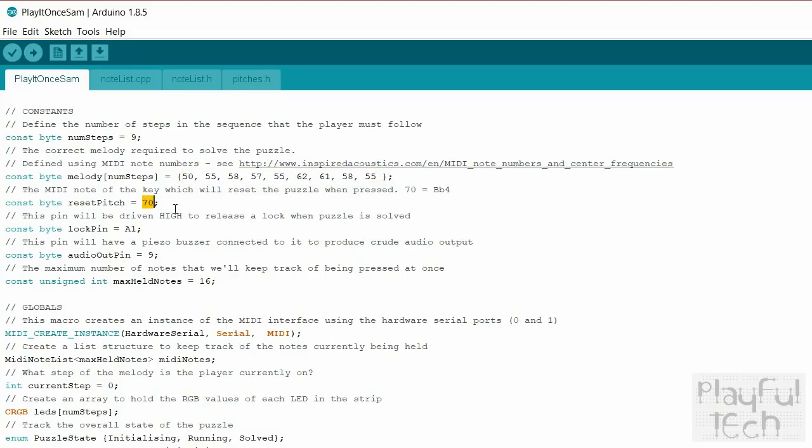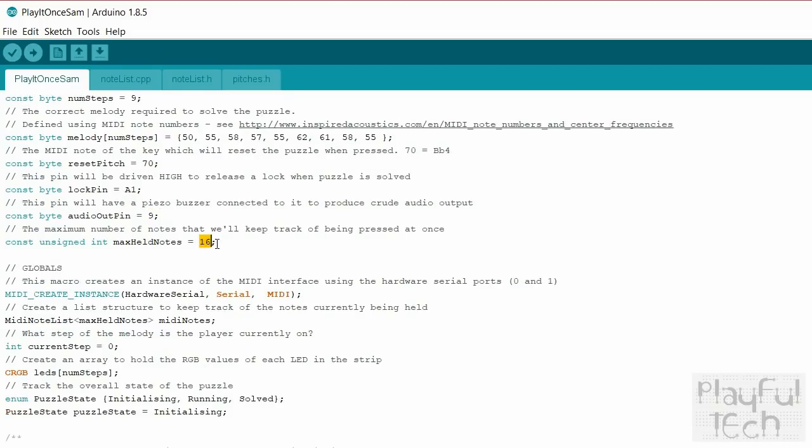I've also defined another note — this is going to be the reset key, so when the puzzle has been solved, if the input corresponding to that MIDI note value is played, it resets the puzzle. Currently that's a high B flat. This is the Arduino pin that has the relay signal assigned to it — that's what's going to be driven high to unlock the lock when the puzzle is solved. And this is the pin that has the buzzer attached to it, so if you move those to another pin you can update those values. Finally, I mentioned that list structure to keep track of more than one note played at once — this is just a limit to say the maximum number of notes we're going to keep track of, which is somewhat arbitrarily set at 16.